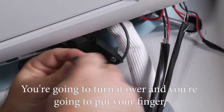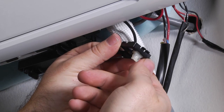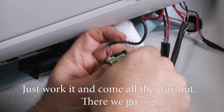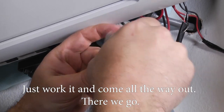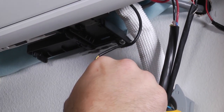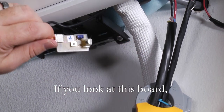Turn it over, put your finger on the infrared eye, and push — that'll pop the board out of place. Just kind of work it and pull it all the way out. Set it to the side so it's free-handed.